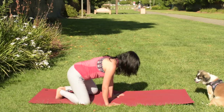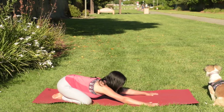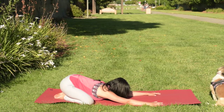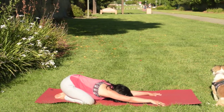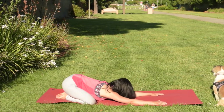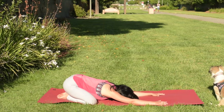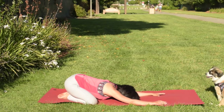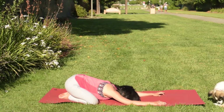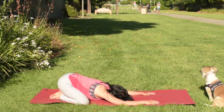Start with the extended child pose. Bring your feet together, arms forward, and hips to your heels. Pretend you're crawling on the floor with your arms forward so you can stretch out your shoulder blades. Try to bring your chest and forehead to the floor. You can stay here a little longer. Maybe turn your head to the right, then switch and turn your head to the left.